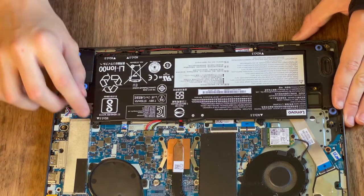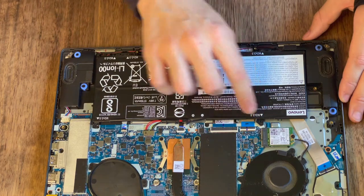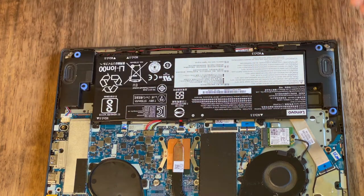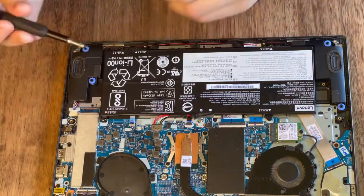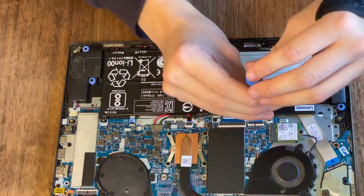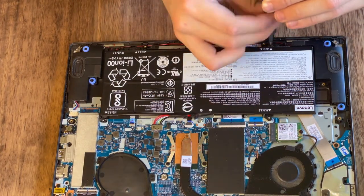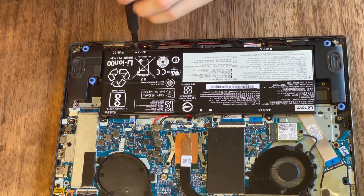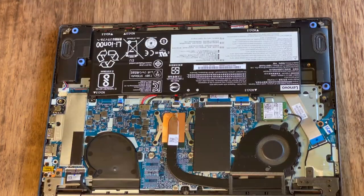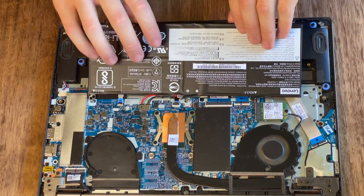Now that you've got it open, you'll need to take out these four screws using a Phillips head screwdriver, as well as this connector. Now that you've taken out these four screws, simply just take out the battery by pulling on this connector.